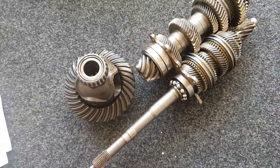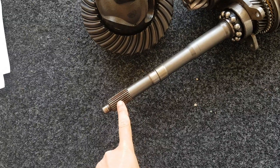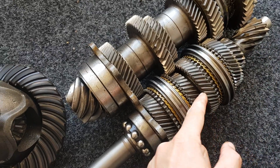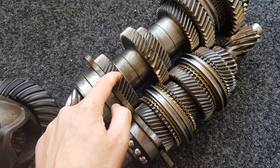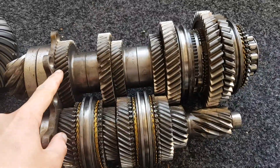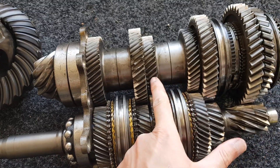This is the internals of the gearbox. Here we have the input shaft, which goes into the clutch. The drive goes down the input shaft and then across through to the output shaft via whichever gear is selected. Each of these gears are in pairs, starting off with first and second at this end, then third and fourth, then fifth and sixth.